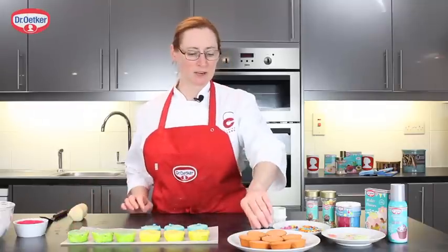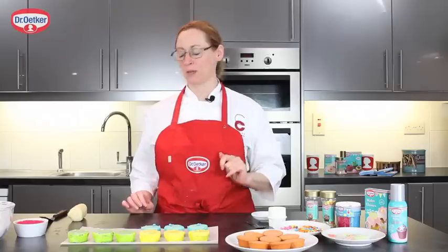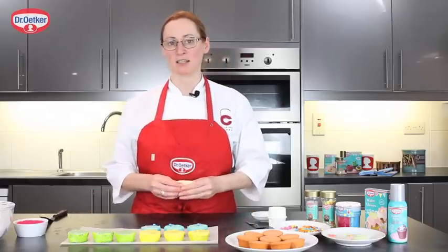I'm going to start by taking some regular cakes that are actually made with marzipan inside, and I'm going to be finishing them with more coloured marzipan on top. I'm going to be using the gel colour to colour the marzipan.